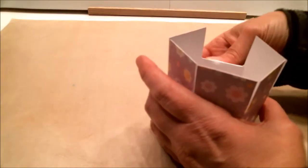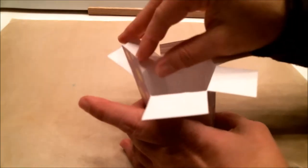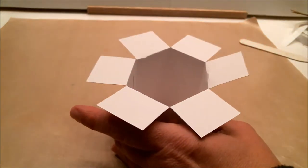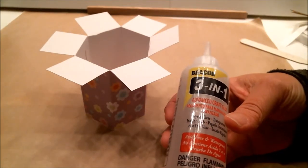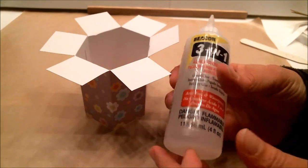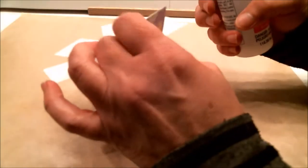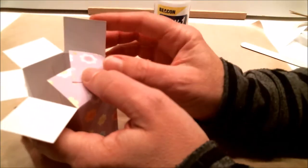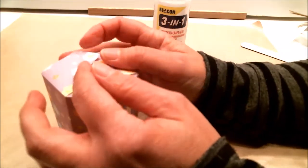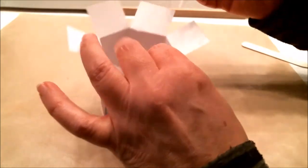The next thing we're going to do — even though these flaps are going to be folded in, right now they're kind of in the way so I'm going to fold them out for a minute. Then I'm going to grab my wet glue — I'm using three in one. You can use a tape runner or whatever you want, but I have a reason for using the wet glue. We're going to go around and glue each flap to the one next to it all the way around the mug until we get to the end.